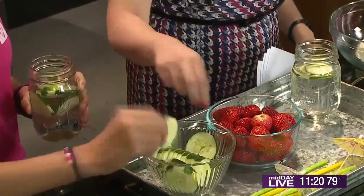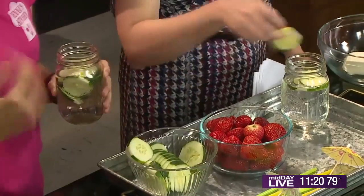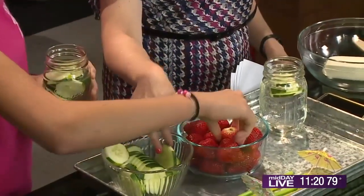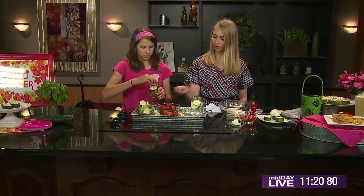My dad doesn't even like cucumbers, but he loves cucumber water. So it's great for people who don't like cucumbers — it tastes amazing. It's a little more muted taste in the water. And then you just add some strawberries, or you could add your favorite fruit, favorite vegetable, whatever you want your water to taste like.